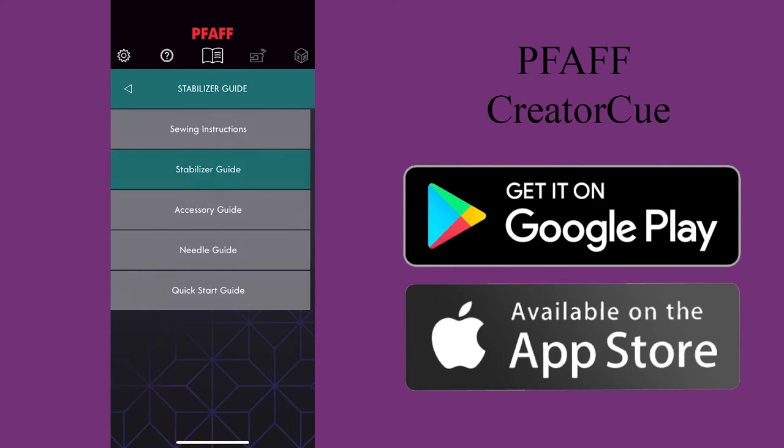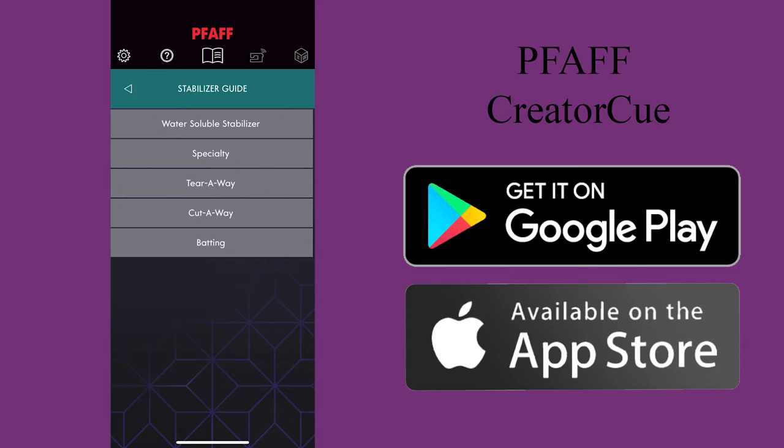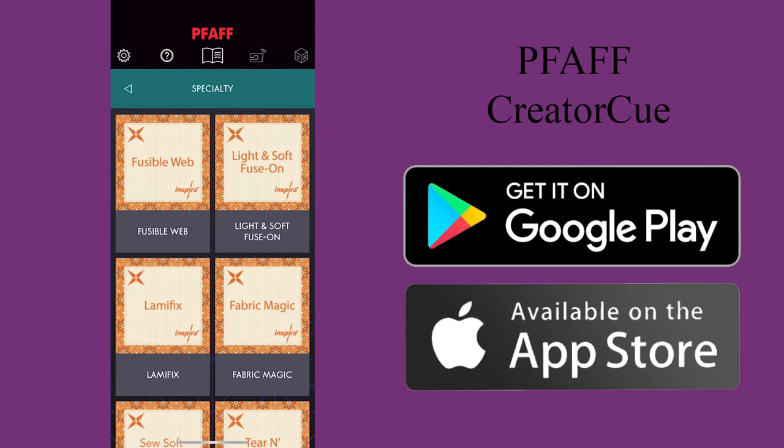So whether you're a Pfaff owner or have something else, this is a great way to learn more about your stabilizers that are available. We do stock a lot of stabilizers, the most popular ones, and it also helps you with optional feet.